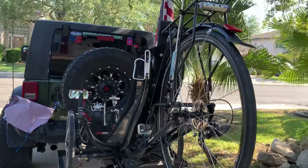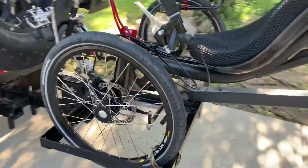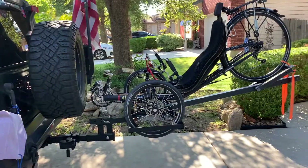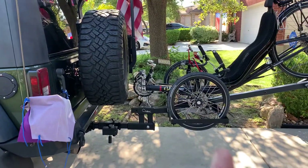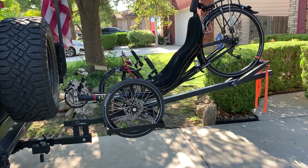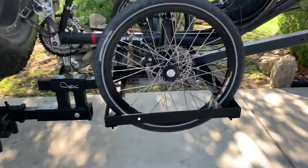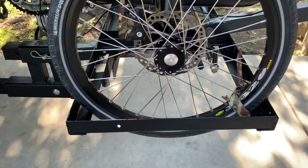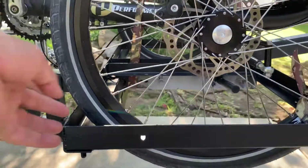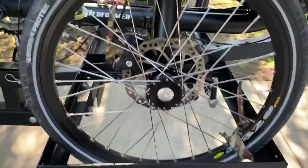There we are, mounted. I have no idea if it's legal as far as how far it can stick out from the back of the vehicle — I guess I'll find out when the time comes. But for now, I wanted the wheels to actually be held in place by their own weight, so I made it just wide enough to capture the wheels, approximately 16 inches on both sides.